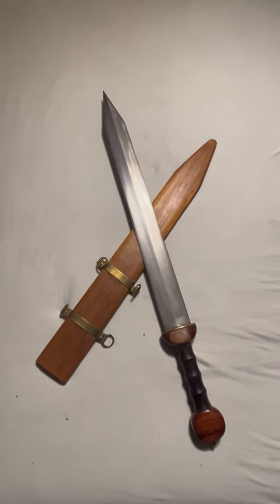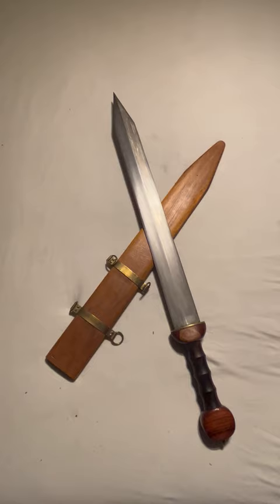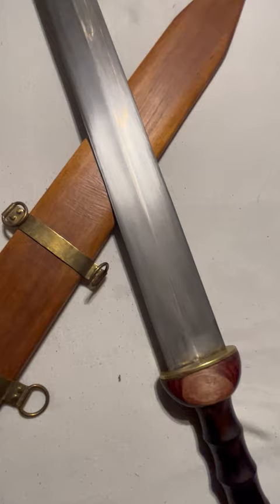What you see is a reproduction of a gladius, the Roman sword, made by Chris Cutlery. The blade is made of high carbon steel, it can cut very well, and it is very well tempered.